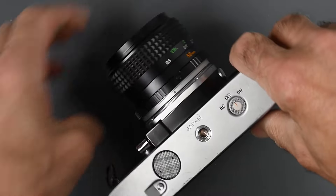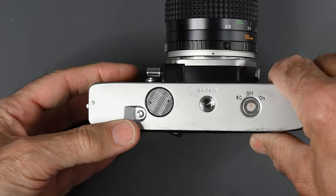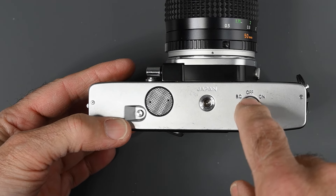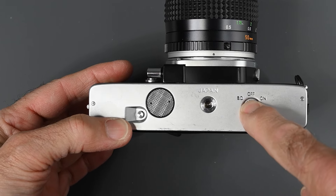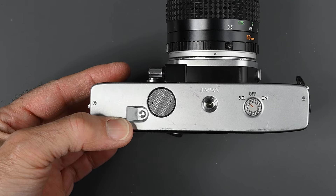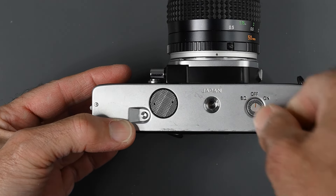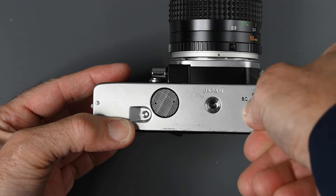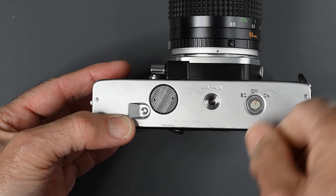On the bottom of the camera, we have a switch that goes from off to BC for battery check — this is your meter switch. You just put a little pressure with your thumb to turn the meter on. I will get back to how to use the battery check in a moment.